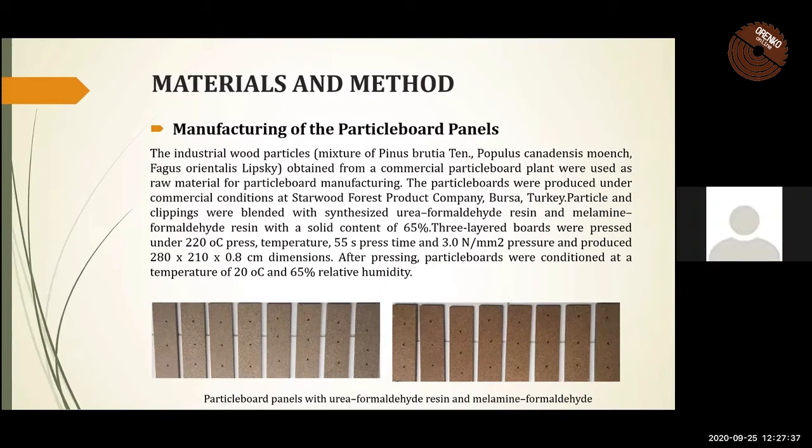The industrial wood particles obtained from a commercial particle board plank were used as raw material for particle board manufacturing. The particle boards were produced under commercial conditions at Starwood Forest Products Company, Bursa, Turkey.